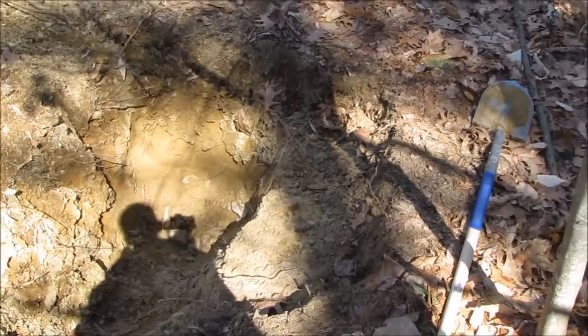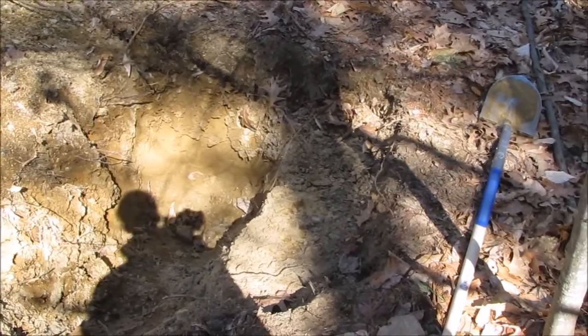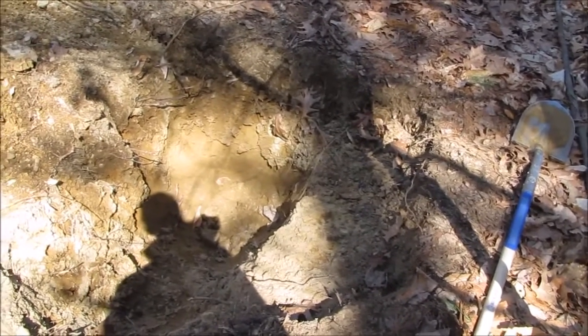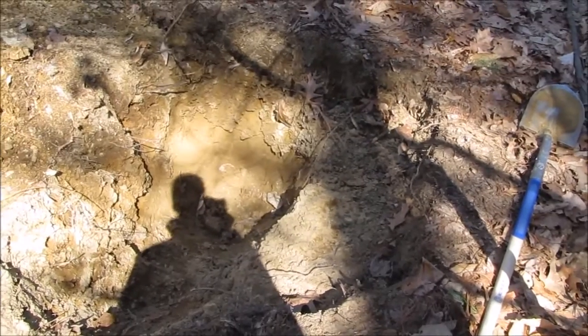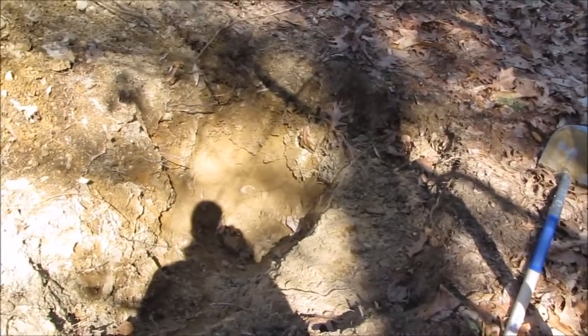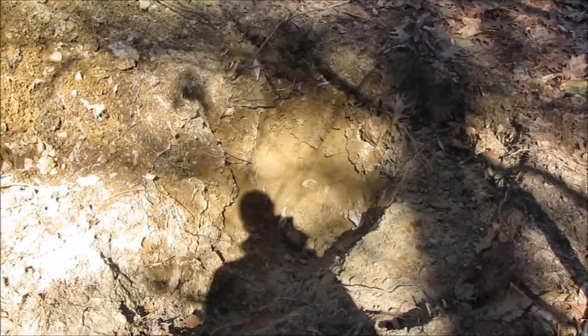Another good tip: if you have a choice, start digging your root cellar in the spring, because that's when the ground is going to be the most moist and you're going to be able to figure out if you're going to have problems with ground water. But guys, that's going to be it for this episode. Thanks for watching — next episode we're going to be digging the root cellar.